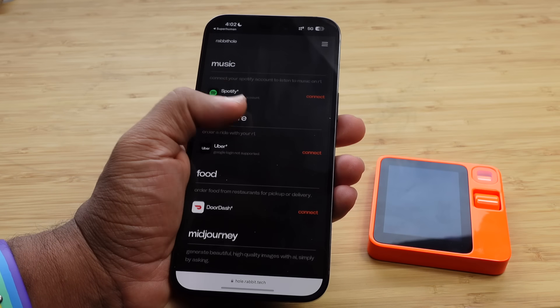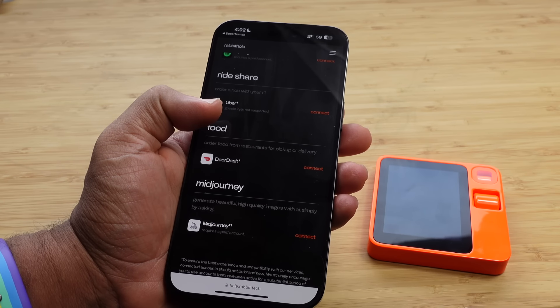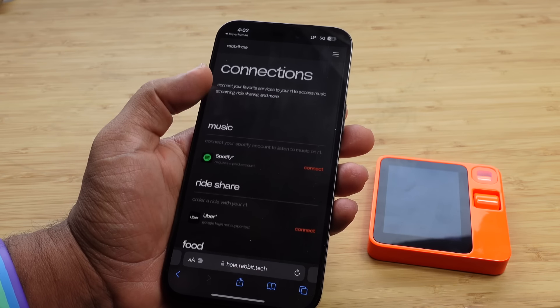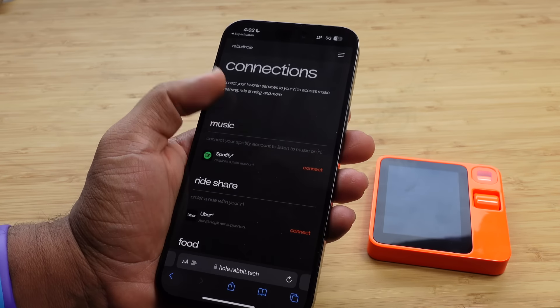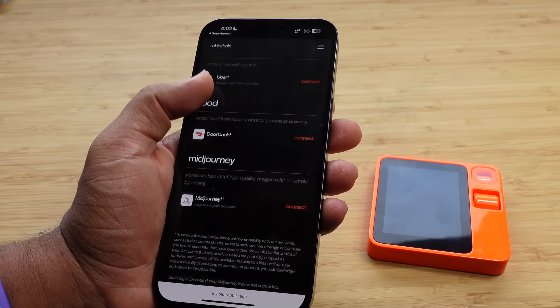Now I can connect my favorite services to R1 to access music streaming, ride sharing, and more. I can connect to Spotify, Uber, DoorDash, and Mid Journey. They've only added a few services here for us to get started at first.